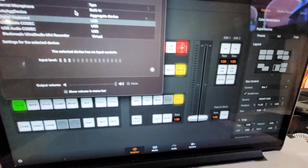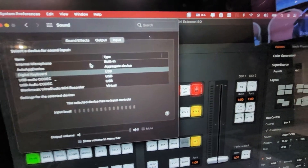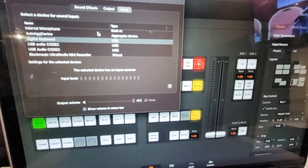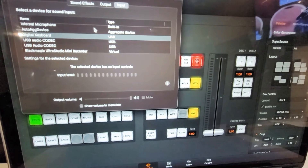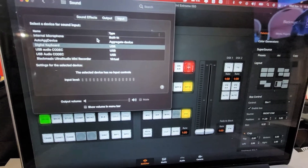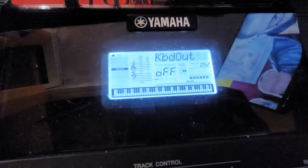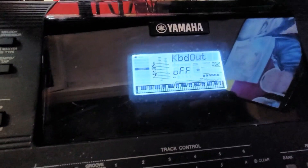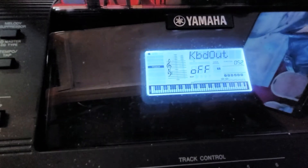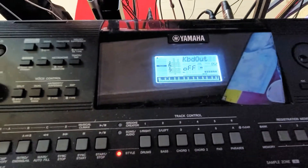It was something that was really bothering us whenever we were playing our worship songs. So if you have a Yamaha or a MIDI keyboard and you have this kind of feedback, go into your menu, find Keyboard Out, turn it off, and you're good to go. Thank you for watching, bye bye.